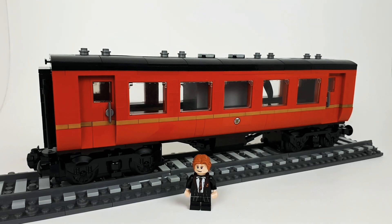G'day dudes, it's MK Bricks here. I am back again, new week new video. Today's MOC is not Fallout related, so yee-haw giddy up.